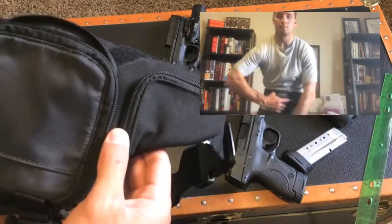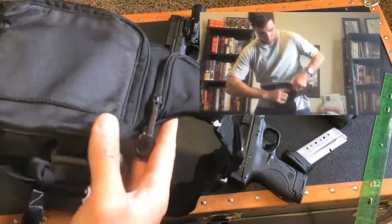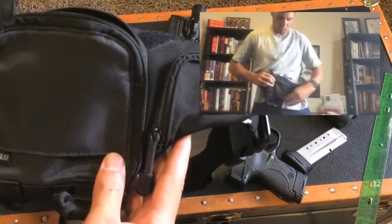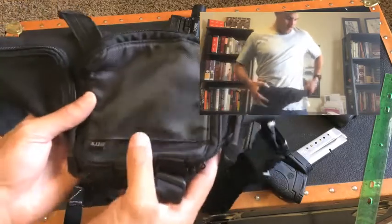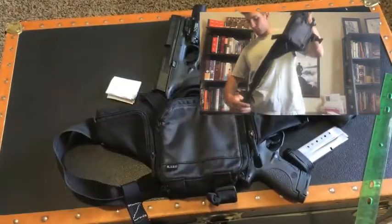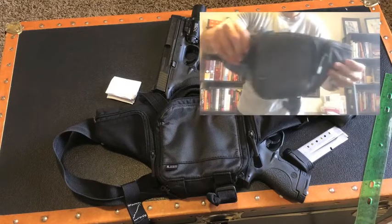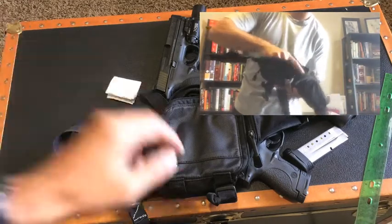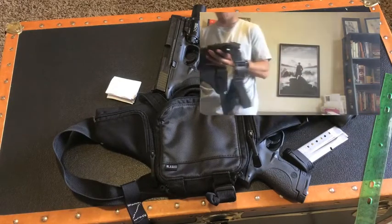Very simple, very effective, and not very expensive — you can see on their website. I've been meaning to do this review for a while because I use it all the time and I'm really impressed with this product. Let me know if you guys have any other questions, or if you want to see another video on the 5.11 sling pack that you can get with this. Until next time guys, enjoy.